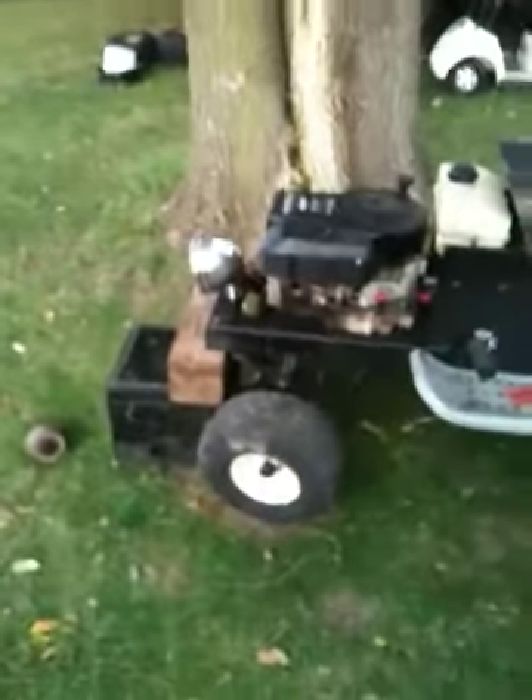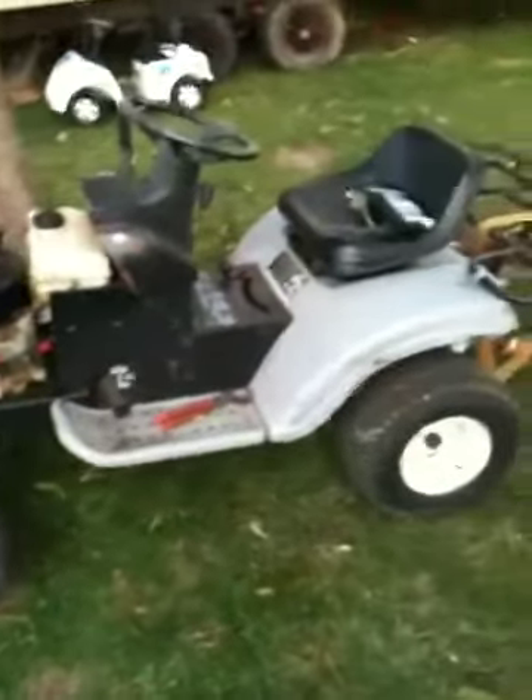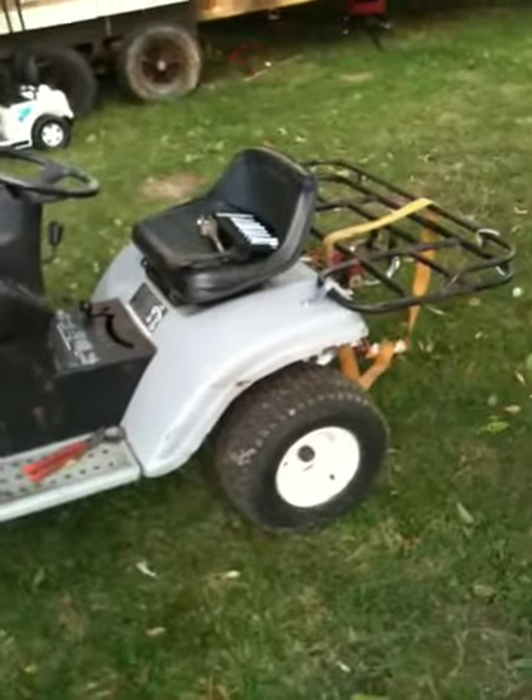There's my mower again. I had a dorky little headlight on there — I couldn't see getting home, so I put that thing on there. My rack I put on there, not like some of y'all do, but it works.